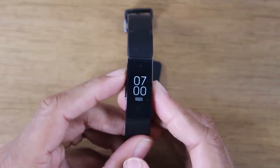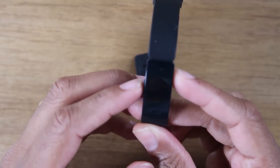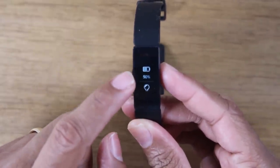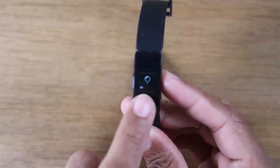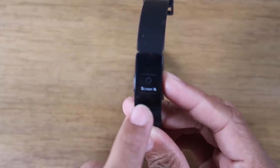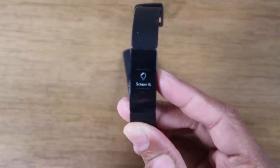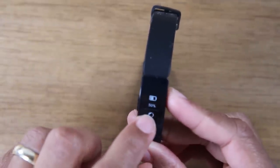Back to the Fitbit, we're going to go through some basic navigation functions. This is the main screen. Normally, just by turning your wrist, that will turn on the display. If you flick your wrist and it doesn't show the time, hold down the button on the left for about one second. It'll bring up a menu that shows your battery percentage and also an option called Screen Wake. Make sure that is enabled — if it's blurred out it's turned off, and if the light bulb is bright it's on. When you flick your wrist, the time should show up.